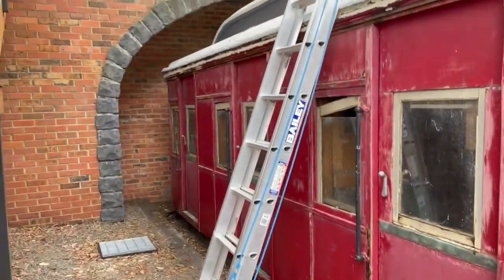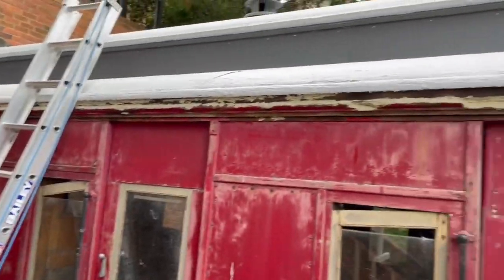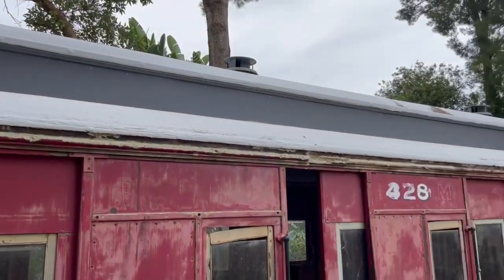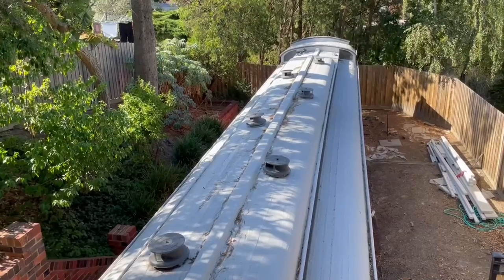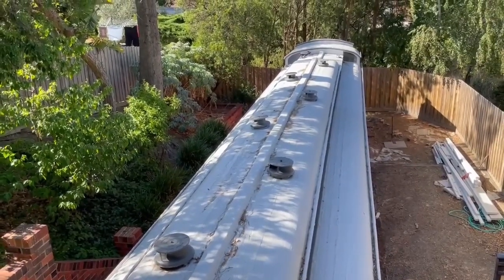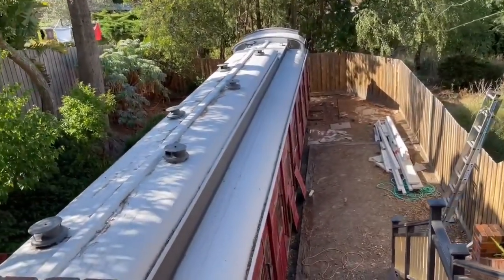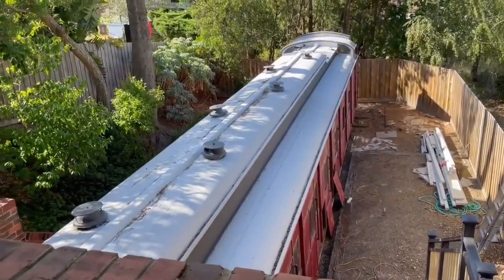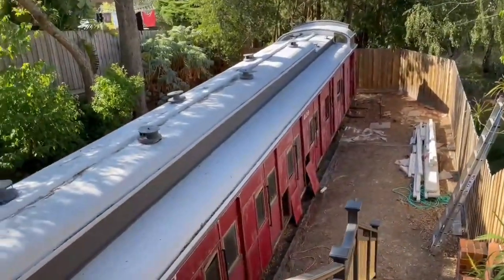We now have a train that is waterproof from the top. If you can remember what it was like before — let me show you a picture — it was terrible. Now, after a lot of effort, the entire train is sealed from the roof, so I can get on with recreating the inside as an art studio.